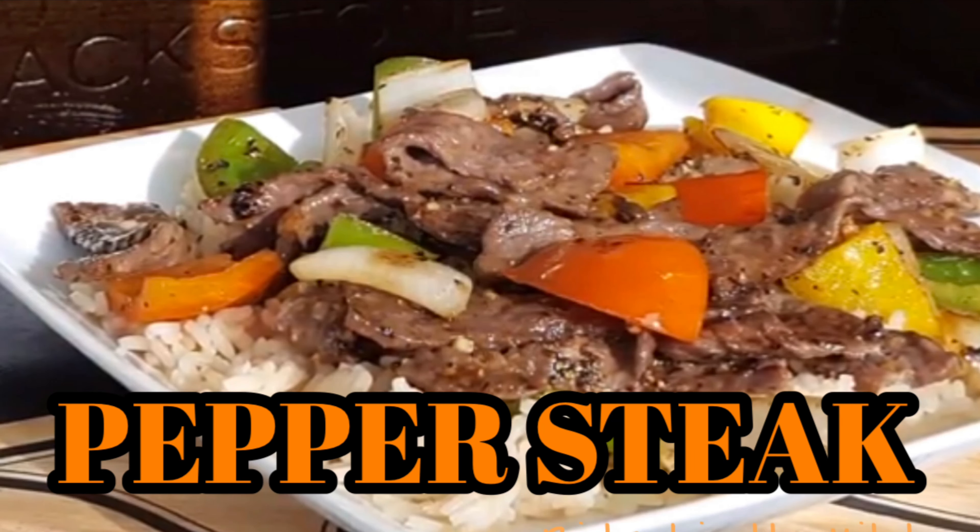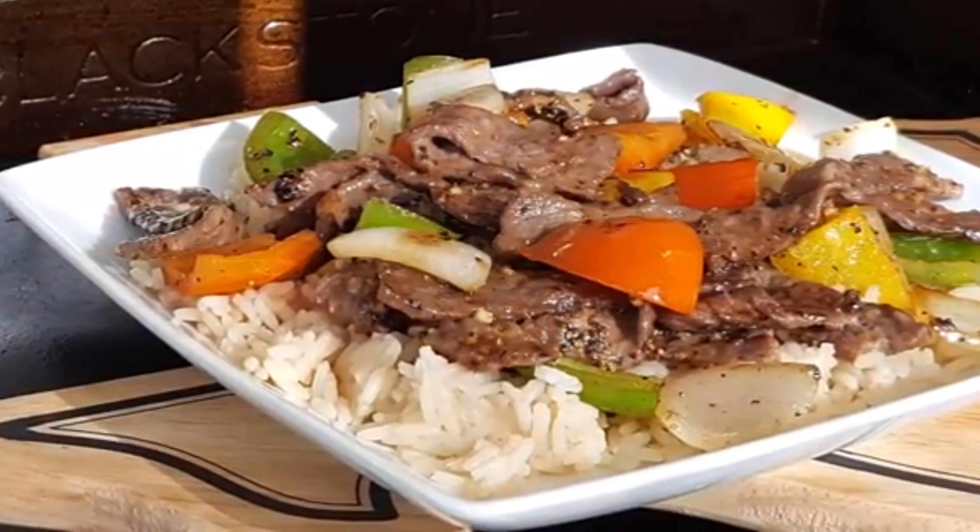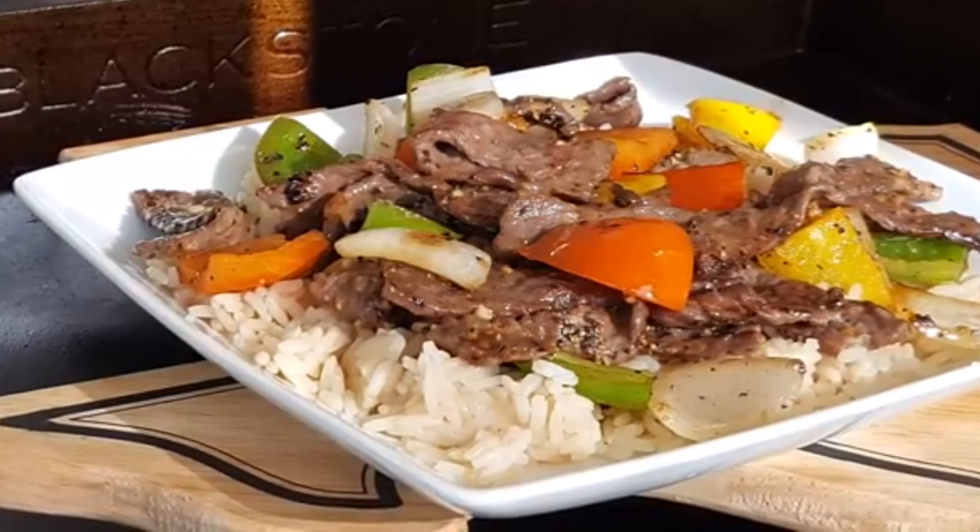Hey y'all, who needs to call out for Chinese takeout when you can do it at home in your own kitchen? Tonight, beef pepper steak.